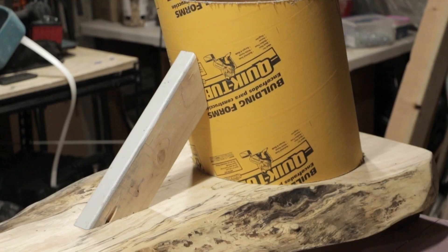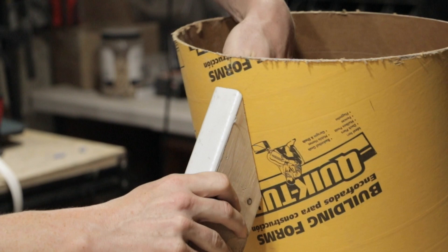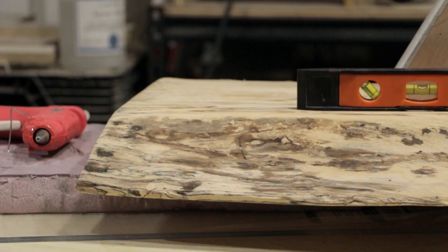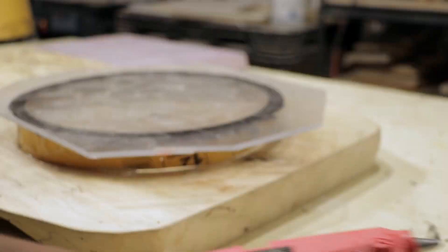I forgot to record one small step: cutting a support for the top section of the form. I cut a scrap piece of 2x4 at 30 and 45 degrees so it would sit and support the 15-degree post. I used a hot glue gun to attach the 2x4 to the post and mocked up the form to make sure everything was level before attaching it. I then marked matching lines on the top of the form and the underside of the table so I could quickly line them up during the pour.